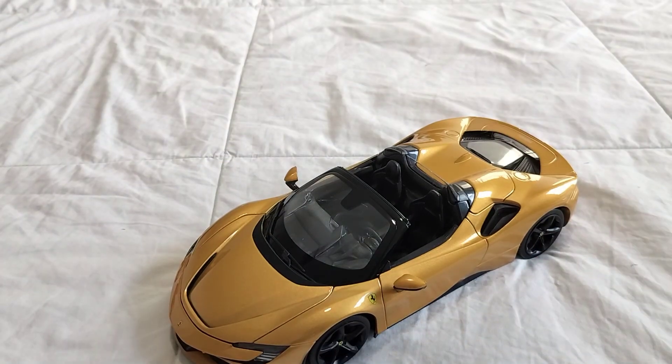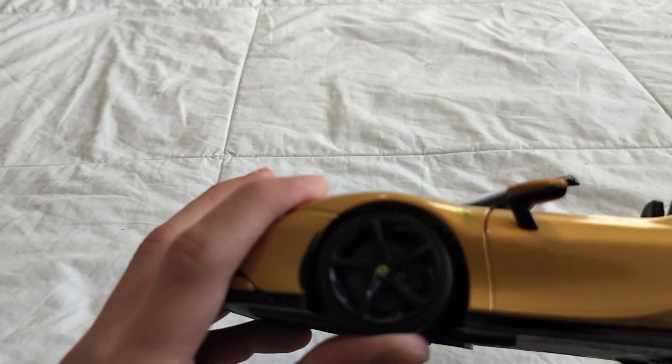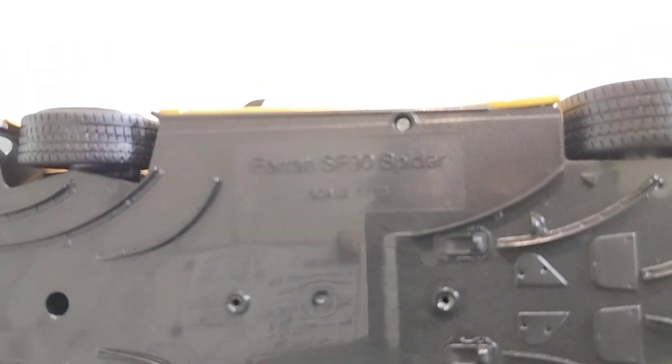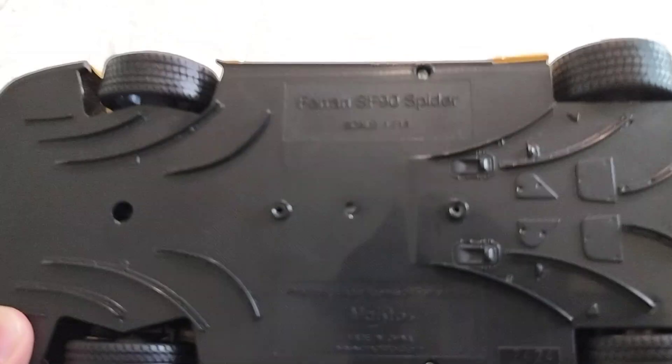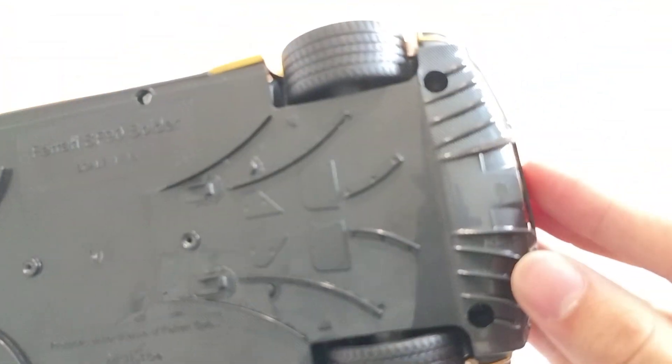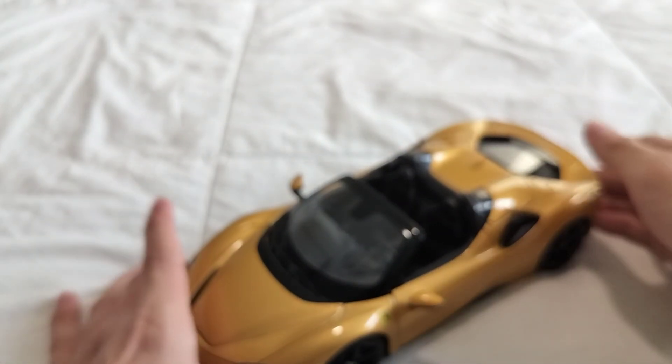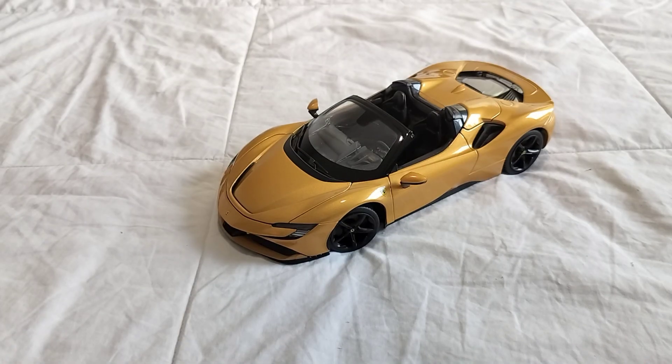It's pretty nice though — it has suspension on both ends. Here's the bottom, it's actually nice. Nice exhaust overall. It's pretty nice, specifically that color. Now let's do a comparison.